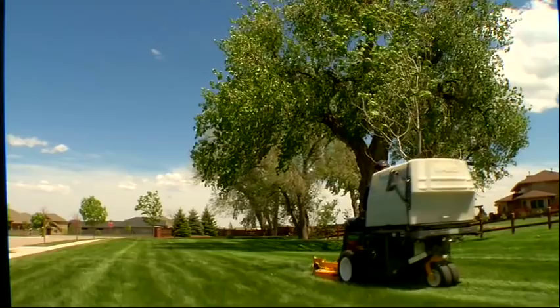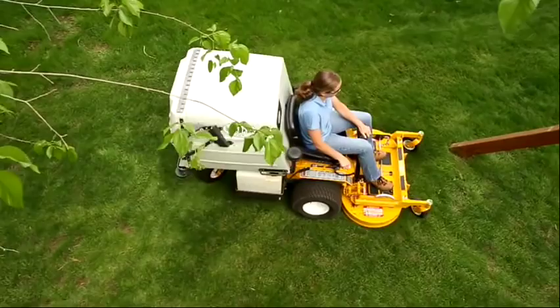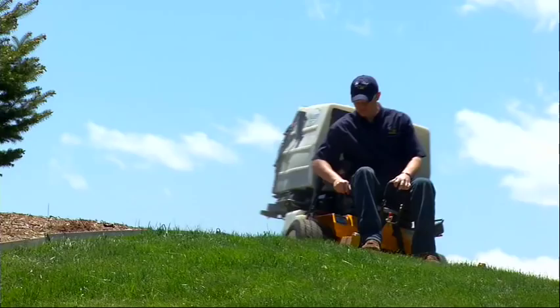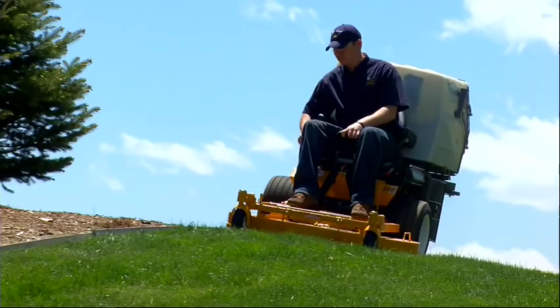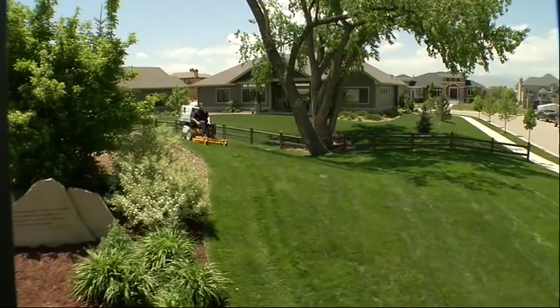Walker is different, and not by accident. Rather, it's the result of an unrelenting drive to offer productivity, unmatched performance, and high-quality mowing for quality-minded people. If your lawn maintenance needs call for a productive, dependable machine that is different and is built and supported by one of the most respected names in the industry, it might be time for you to ask for a demonstration of the Walker mower.